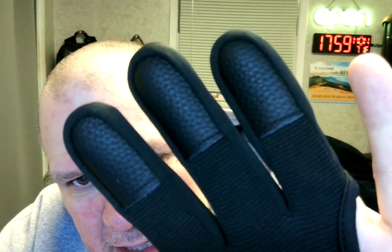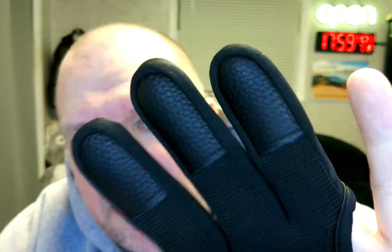It's got a nice grip, so you're able to hold stuff, and it feels really nice. Looks good. Got plenty of velcro, which I really like.